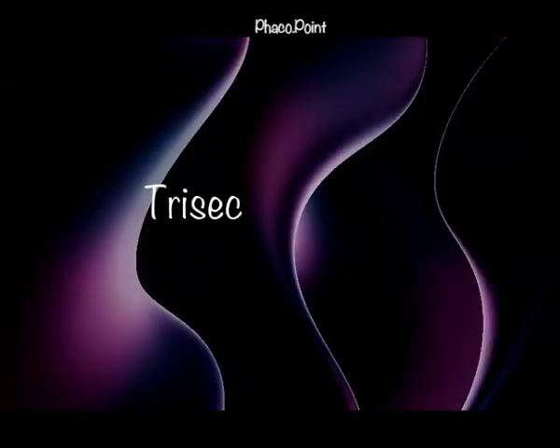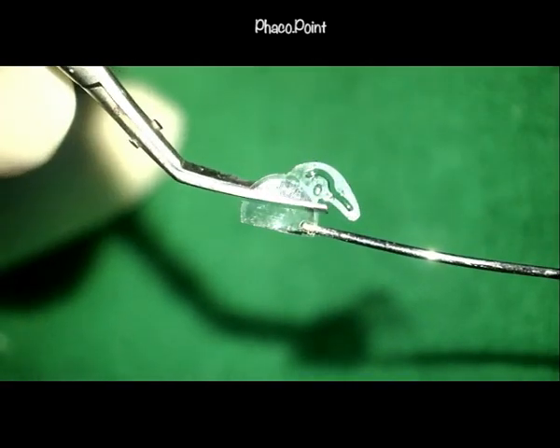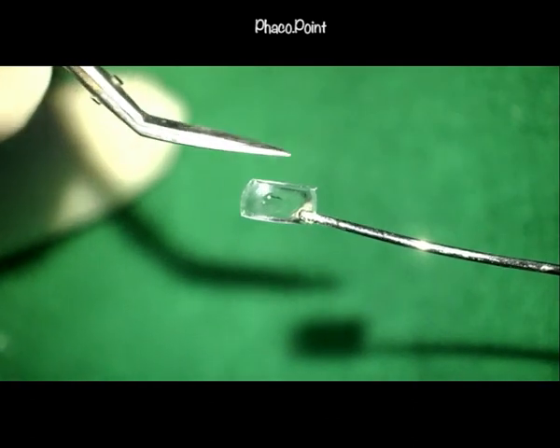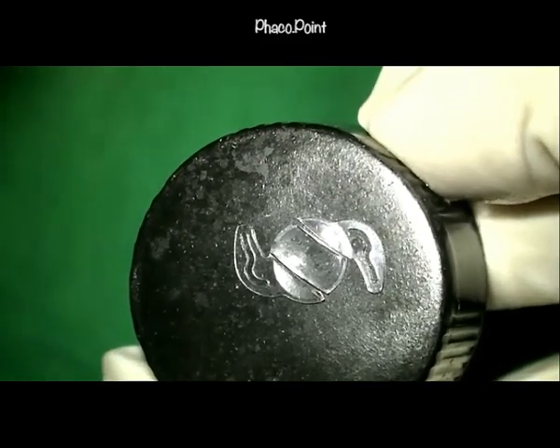Sometimes when removing these cut IOLs, we end up with significant wound distortion. Here is a way to achieve two things: smaller fragment sizes to prevent wound damage, and avoiding the need to cut through the thick central part of the IOL. The optic can be cut into three pieces instead of two — a first cut, then a second cut — leaving three smaller pieces of IOL which can be removed from the eye with significant ease without damaging the incision.